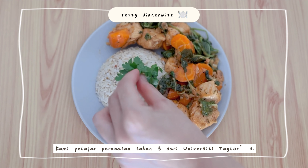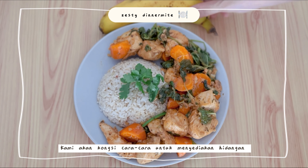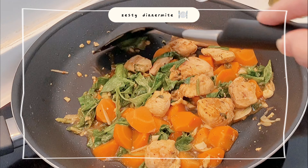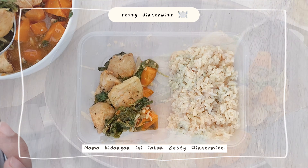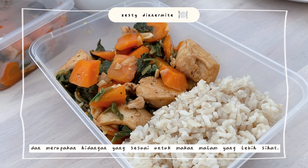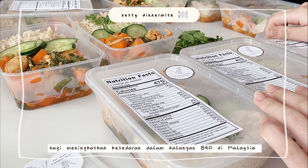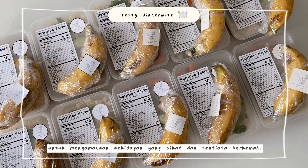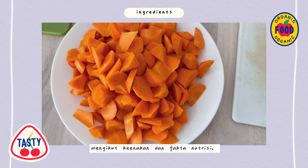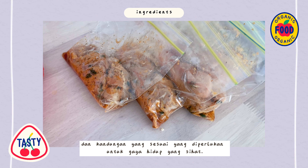Hi everyone, we are third year medical students from Taylor's University School of Medicine and we will be sharing how to make a healthy, fresh and flavorful one-skillet lemon chicken, carrot, spinach, cucumber and rice recipe. This lemon chicken extravaganza can be ready in less than 30 minutes and is an ideal dinner time meal. This is part of our community medicine project with the aim to promote healthy and mindful living among the B40 community in Malaysia. We have selected our ingredients due to their delicious and nutritional values, containing all the nutrients in the food pyramid in the right proportions required for healthy living.